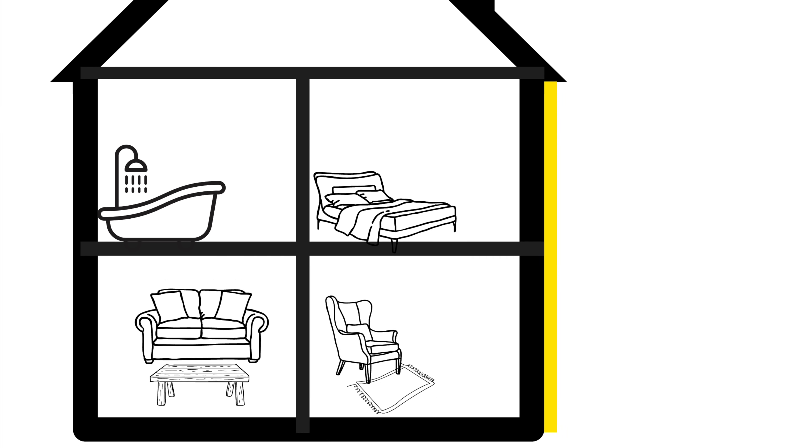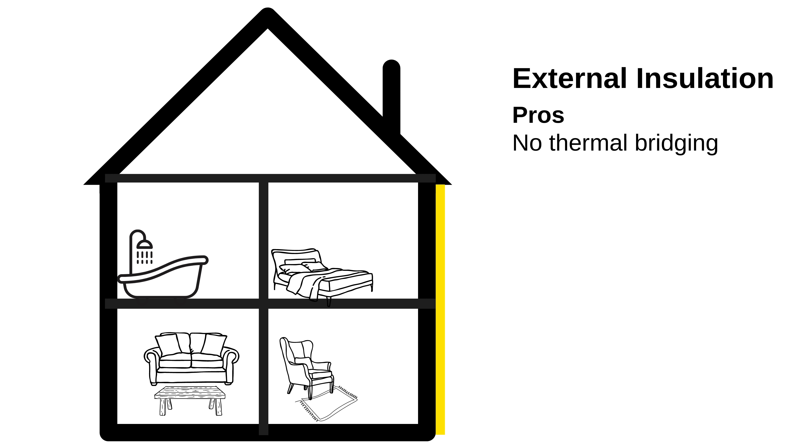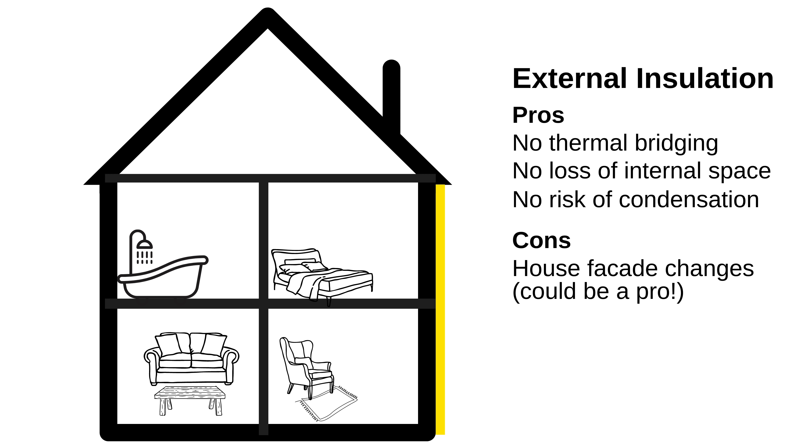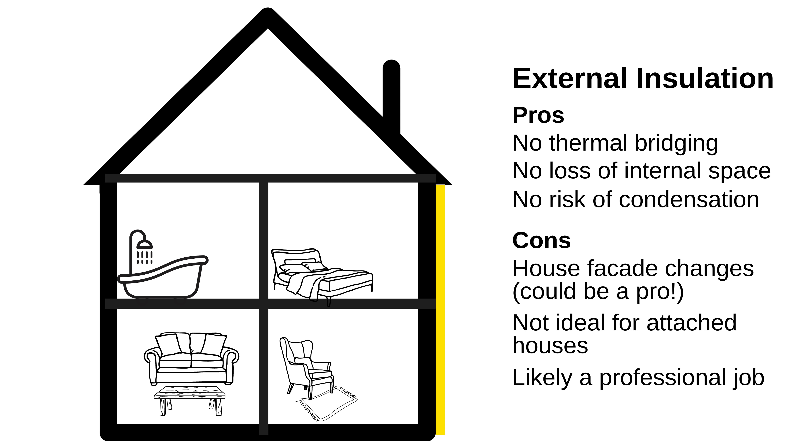So we have two choices: insulate the inside of the wall or the outside. Generally insulating externally is better because you can cover the entirety of the wall without breaks for partition walls or floors. You also don't lose any room inside, and because you're making the actual brick wall warm there's no risk of interstitial condensation. The downside is you change the look of your house and may have to render or clad. In a terraced or semi-detached house your outer wall will jut out further than your neighbours, and you'll likely need planning permission. So for all its advantages the drawbacks are quite significant, and it's bordering on advanced DIY or a professional job.